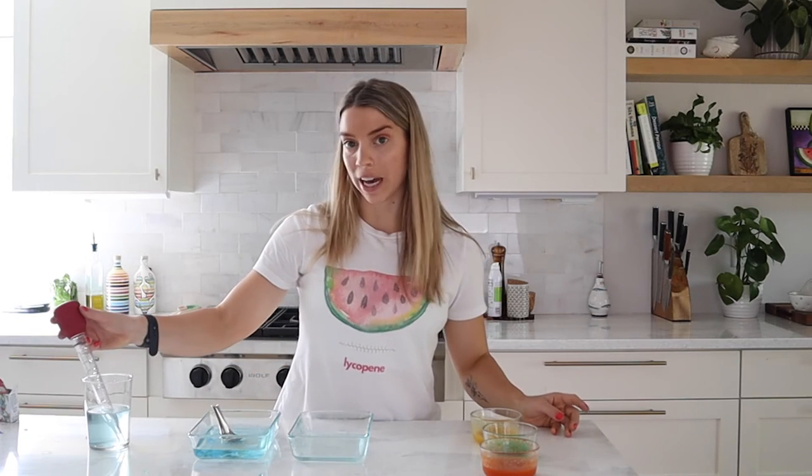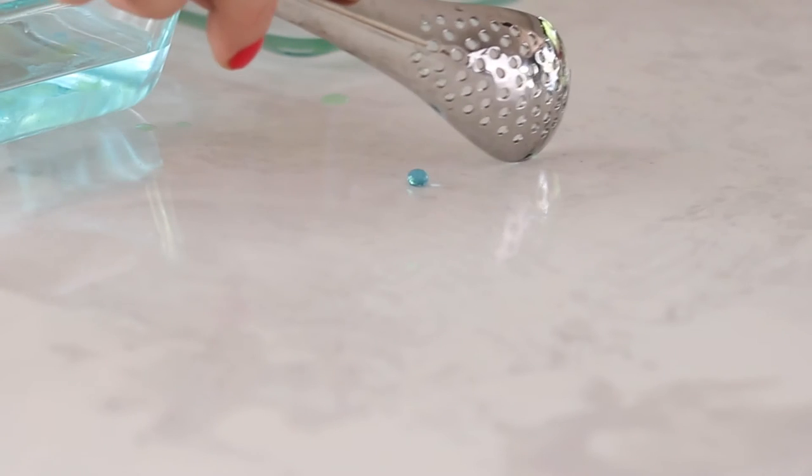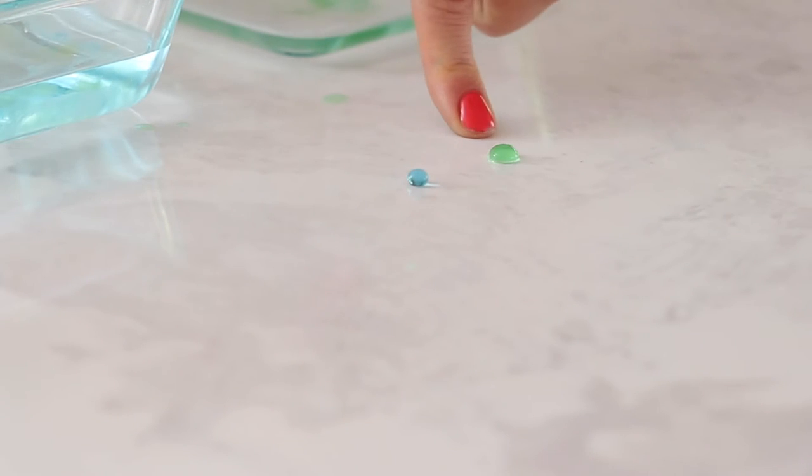So the first substance we're going to try out is green tea. This one looks good to me — that's perfect. I'm super happy with that. Green tea: fairly successful.